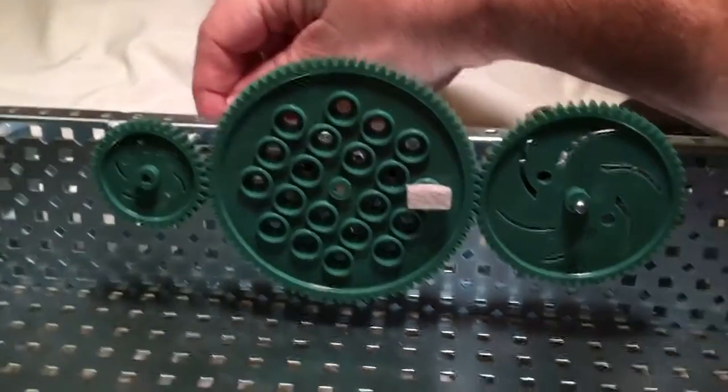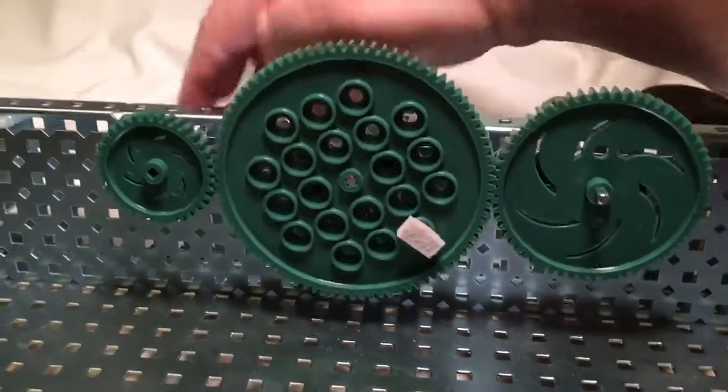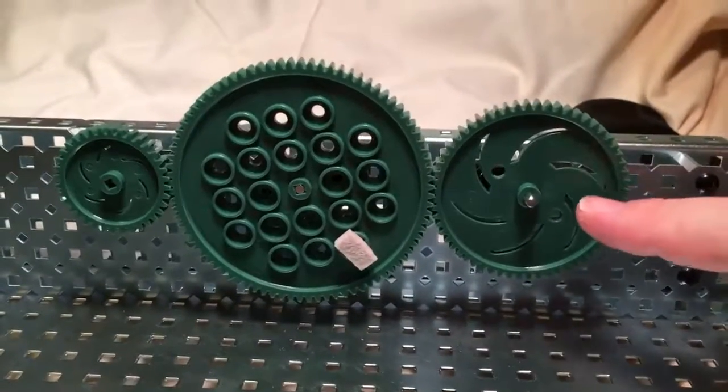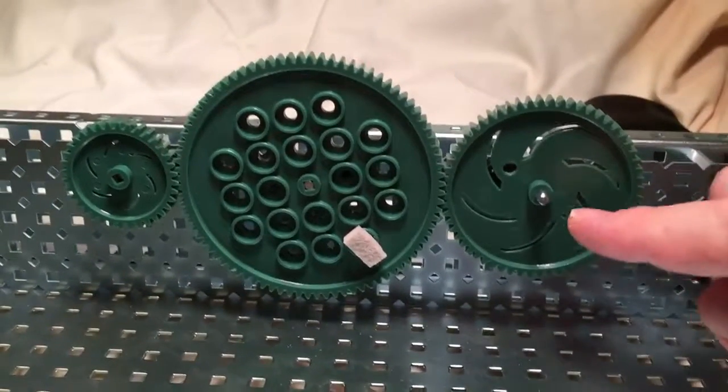What if I turn this gear instead of turning the gear on the right? Again, if I turn the smaller gear, and if the smaller gear is the driver, then the big gear is going to go slower, but the torque is going to get multiplied — the torque is going to increase.